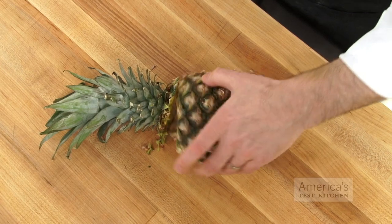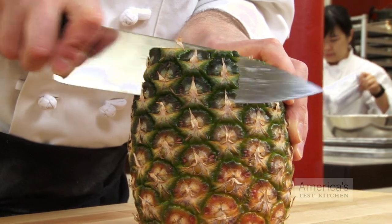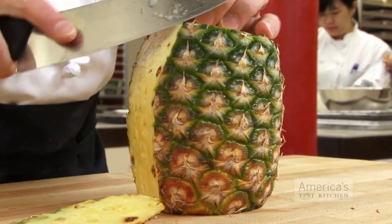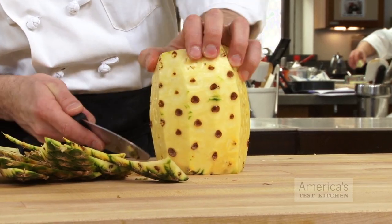Both tips start the same way. Cut off the top and the bottom, then holding the pineapple upright cut the rind away as thinly as you can. You don't want to waste fruit by cutting more of it away than you have to. Now that it's peeled you can see the eyes.